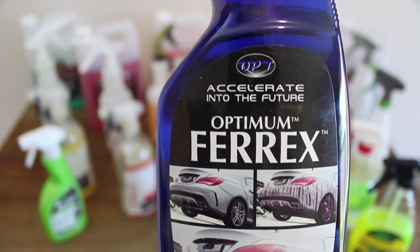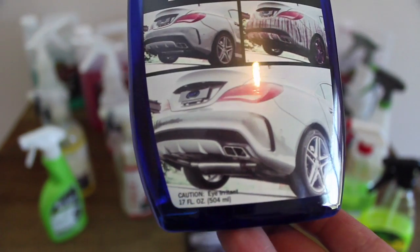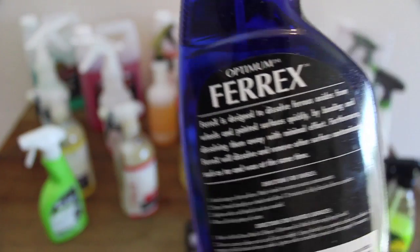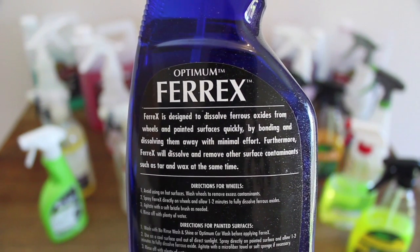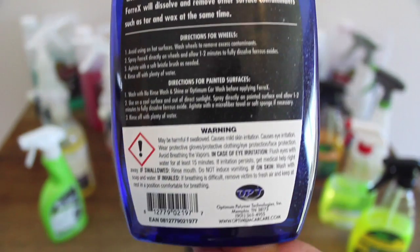Optimum's Ferrex is perhaps the fastest working iron remover I've ever used. It goes to work almost instantly as soon as it's sprayed onto the surface, starting as a light purple colour as it makes contact with the ferrous contaminants, and quickly turning to a dark purple as an indicator that its job and effectiveness have come to an end.